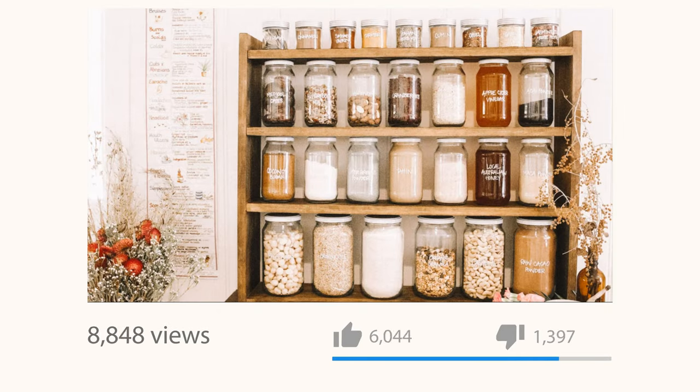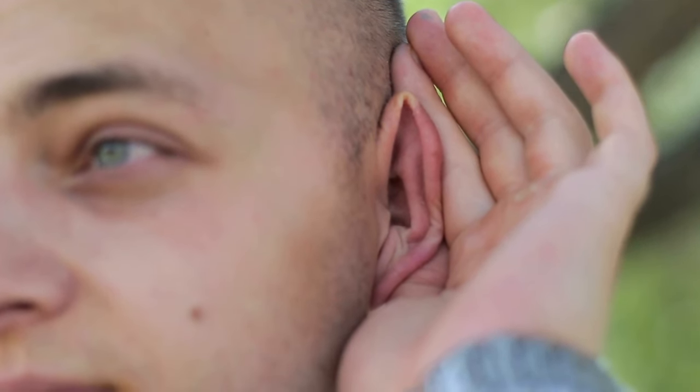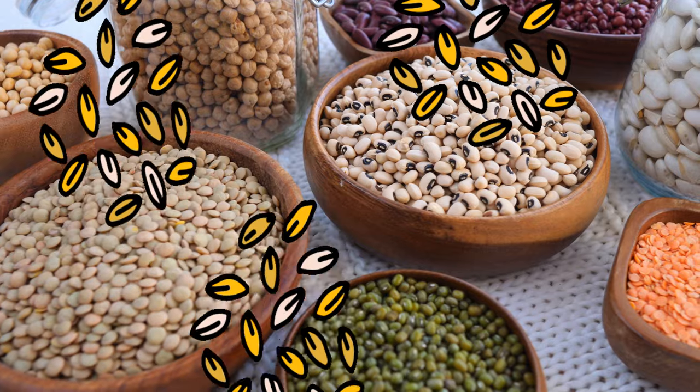Share your new pantry with us, and don't forget to let us in on your favorite whole food recipes. We're all ears — or should we say, all grains?